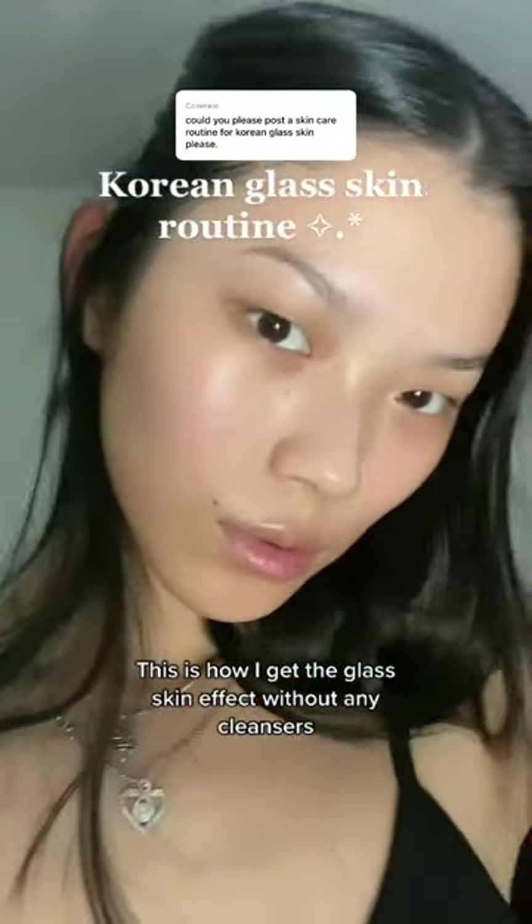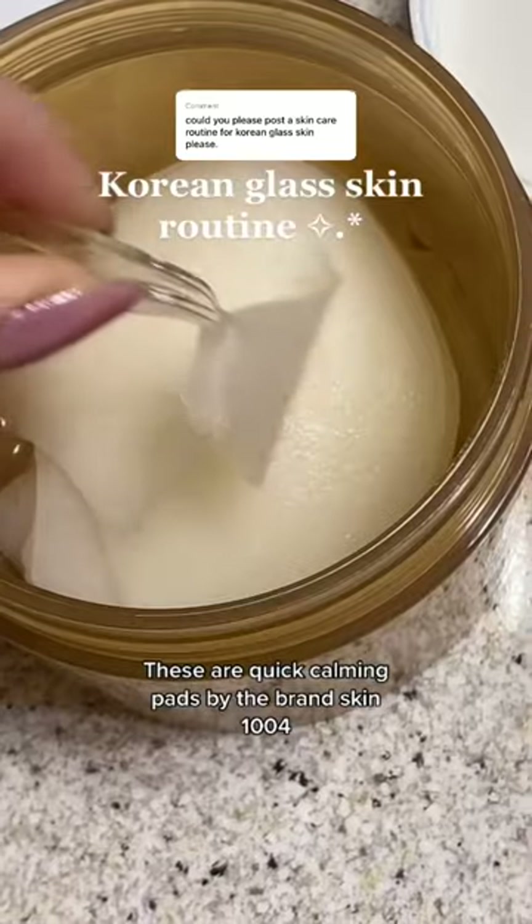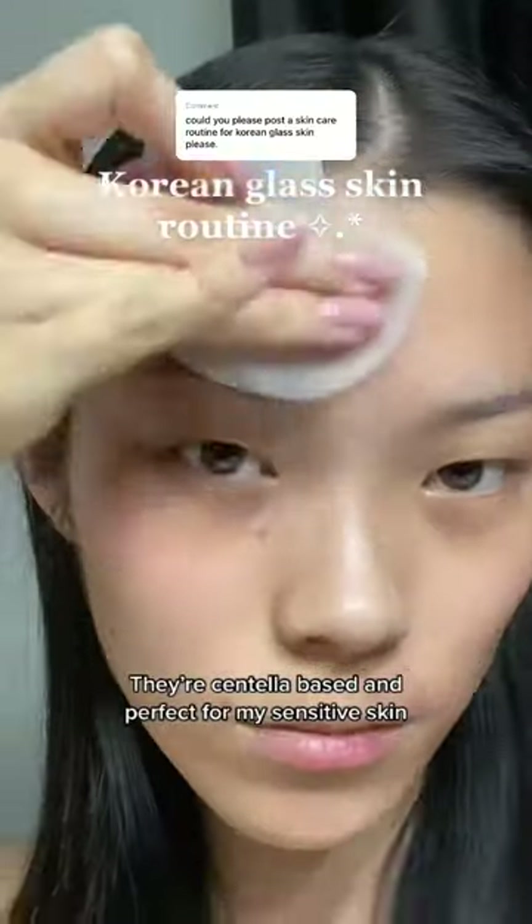This is how I get the glass skin effect without any cleansers. These are quick calming pads by the brand Skin 1004. They're centella-based and perfect for my sensitive skin.